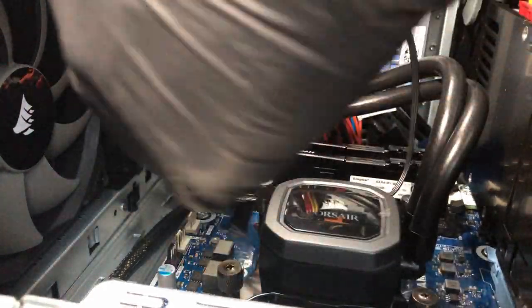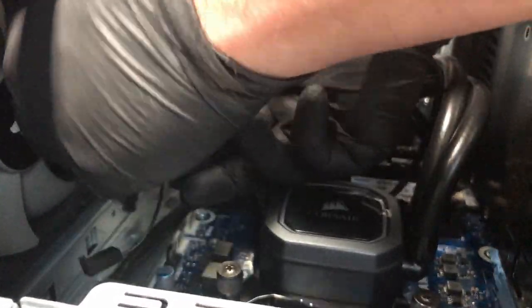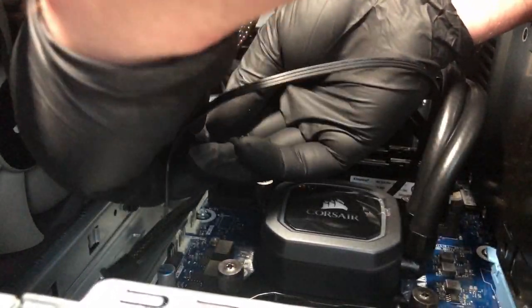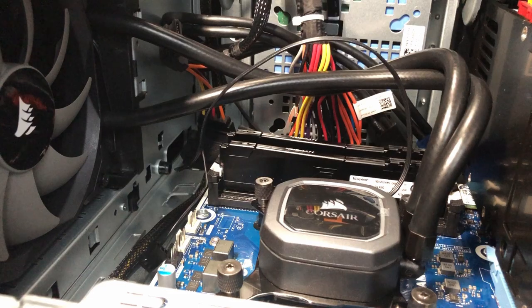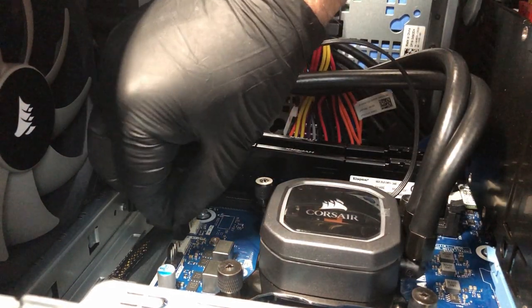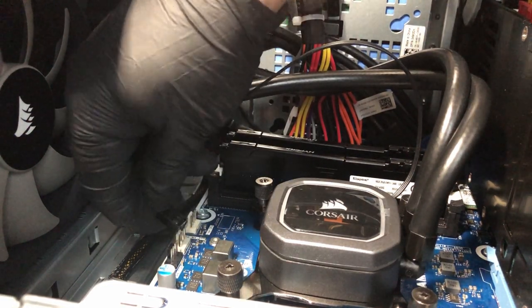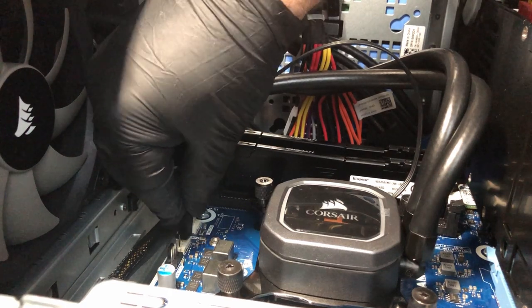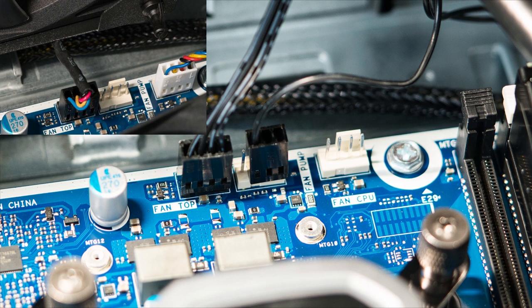This version of the H60 uses SATA power, so find a SATA power cable — there is an extra one behind the power supply — bring it forward and attach it. They've gone with SATA power to overcome limitations that the four-pin header has between different OEMs, so you'll always have complete, solid power to your pump. Then attach the fan speed regulator into the fan pump tachometer — you can see the old configuration in the top left and the new configuration showing the different plugs into the pump.